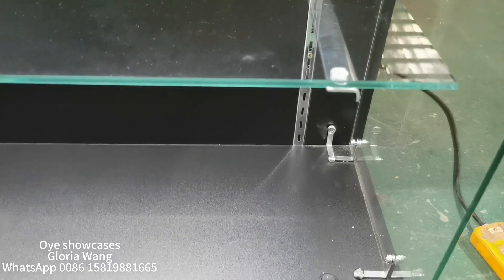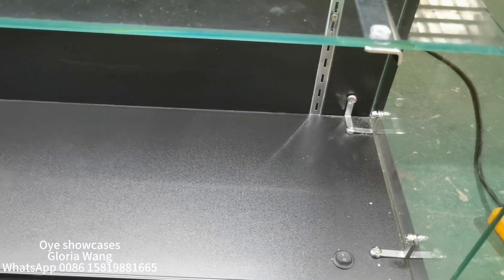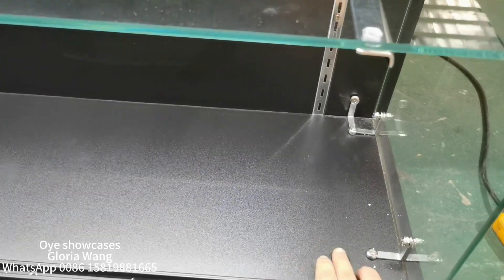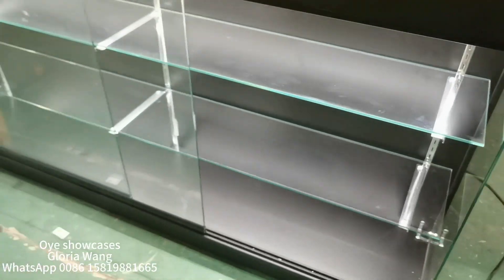For easier use, we made a control button to turn on the light — off and on. I'm gonna go back and show you more in details there.